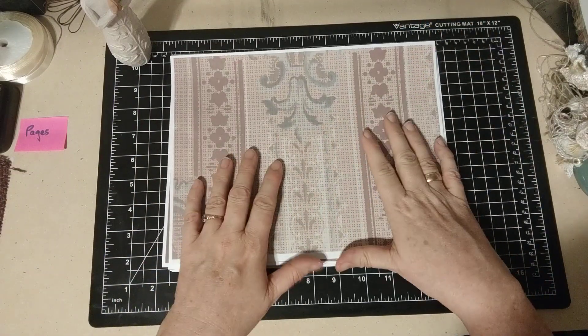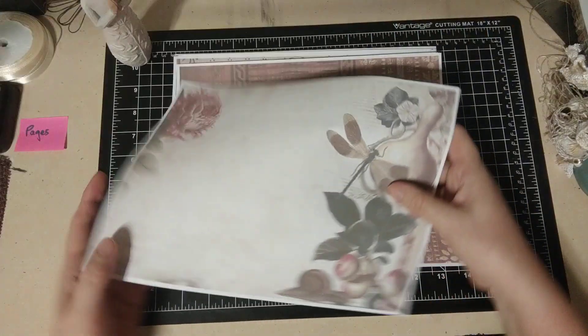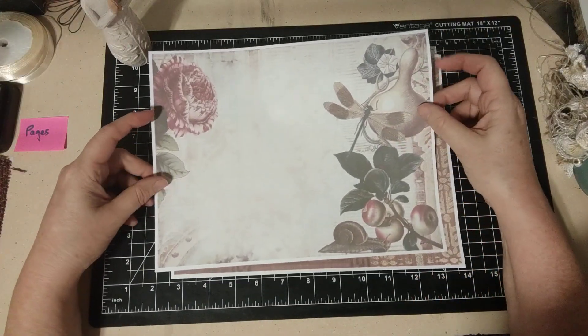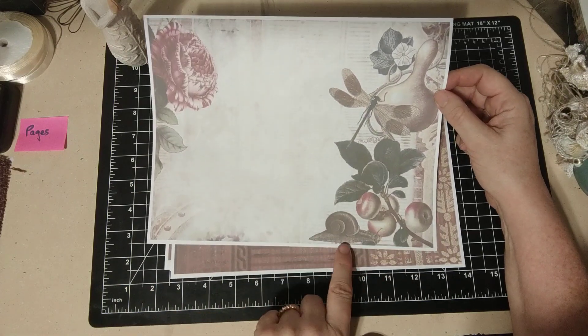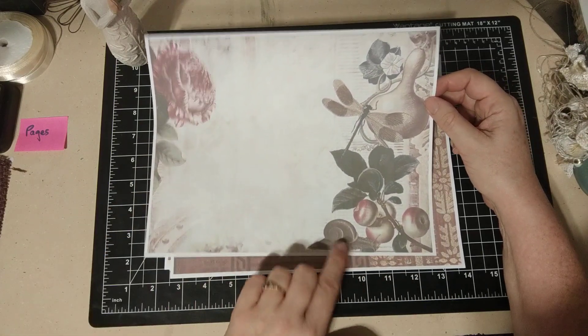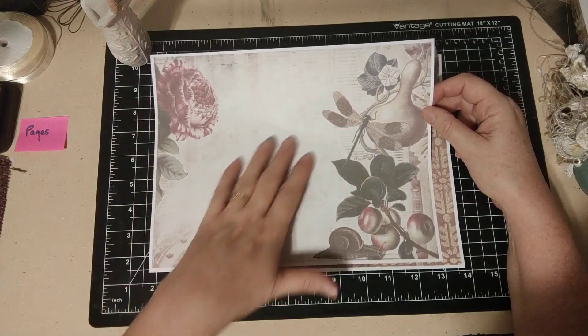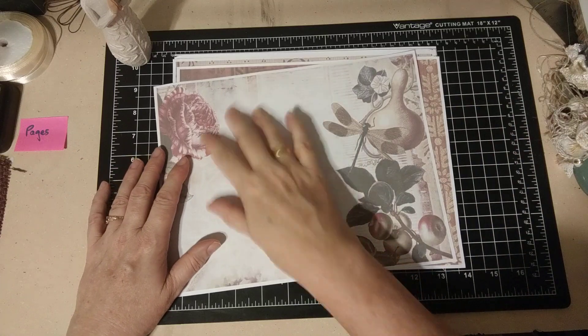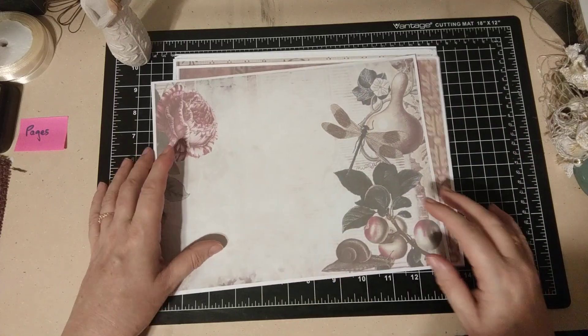I'm going to be using these printed pages for other things and you'll see that in the upcoming videos. I've got these printed back to back because I was going to use them as pages. Isn't that gorgeous? I love this. Look at that dragonfly and the fruits and the snail. I hate snails but this is a very cool looking snail. I think that's really neat. I love the colors. I like the way that it's kind of faded out here so even though it looks like somebody's journal you can easily write on that.